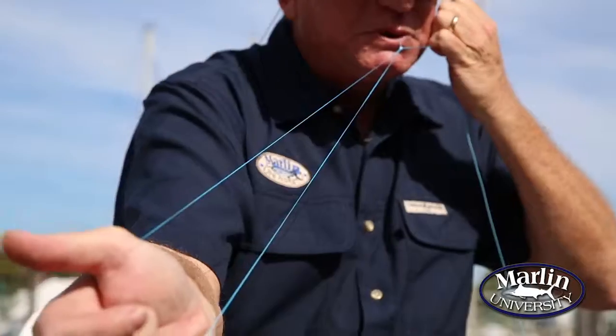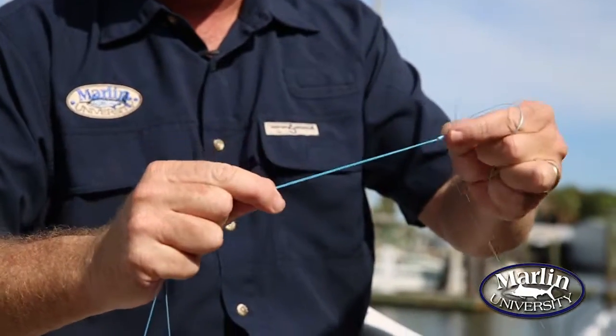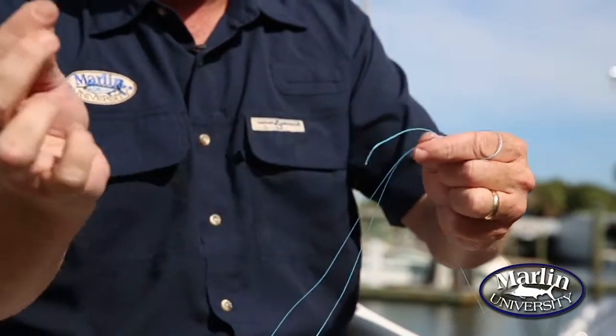You get these two pieces here and pull them, then take one tag in your mouth and give it a little pull and tug — that locks the knot down. Trim this little piece off and you're done.